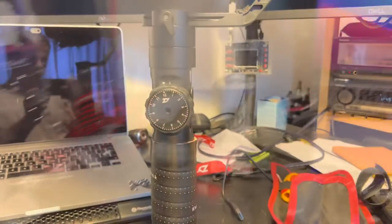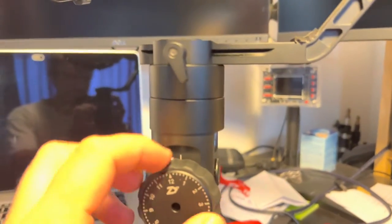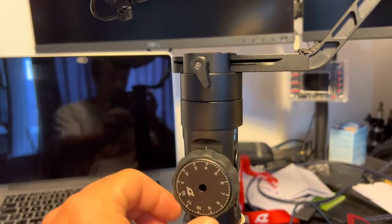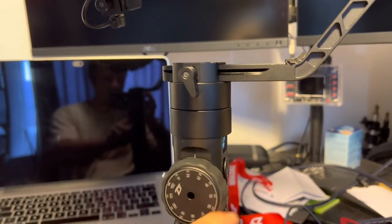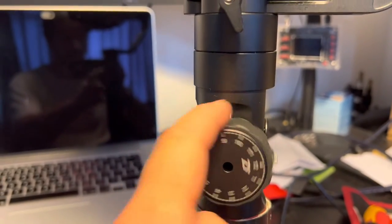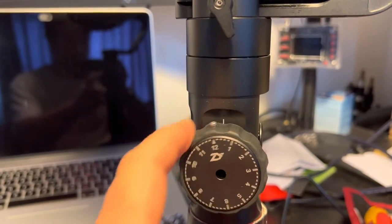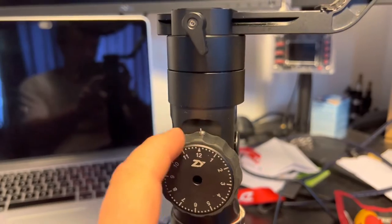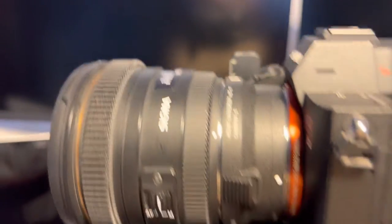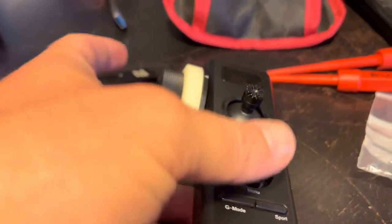Continuing my series of modifications to this gimbal to make it look and feel natural. This one is a success — the metal clicking is so satisfying, it's like vintage lenses.